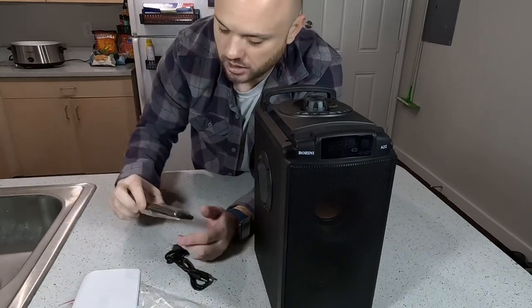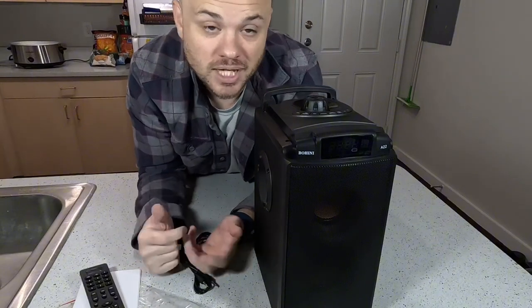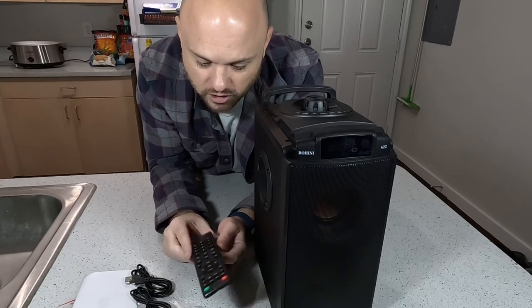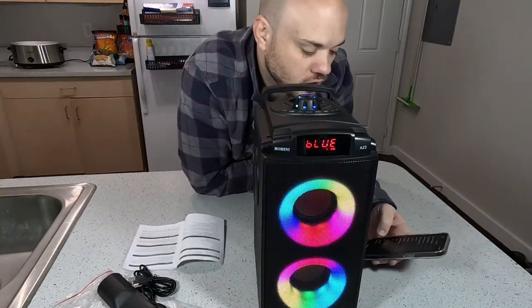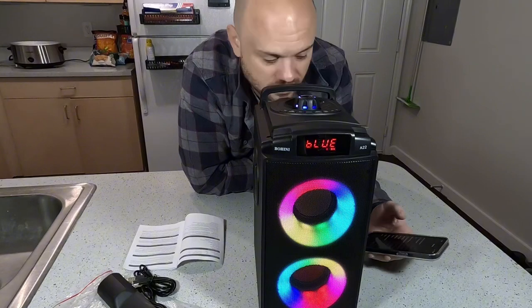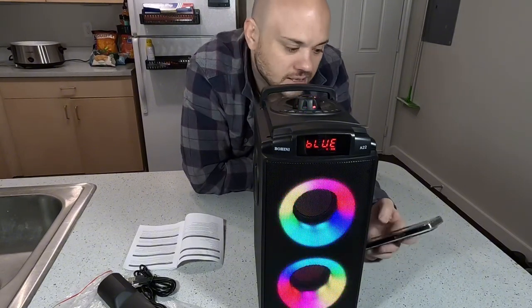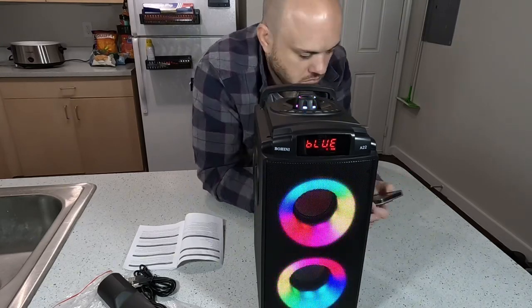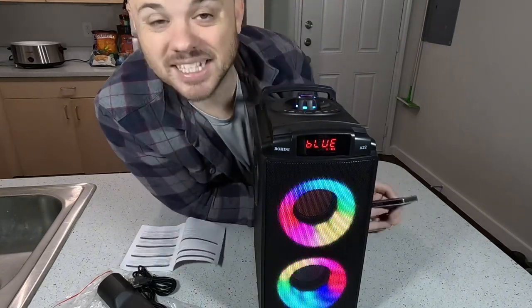Let's get my phone connected to this and see how it sounds, because that is ultimately going to be the test. As cool as this remote is, you're probably just going to be connecting it to your phone most of the time anyway. When you're connecting it via Bluetooth on your phone, it should say A22. We just got some clicks so we know it is now connected. It definitely has a nice bass to it.